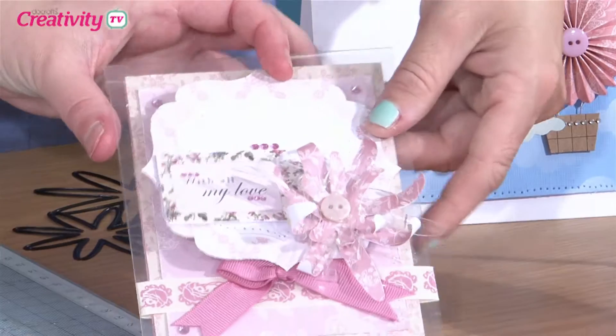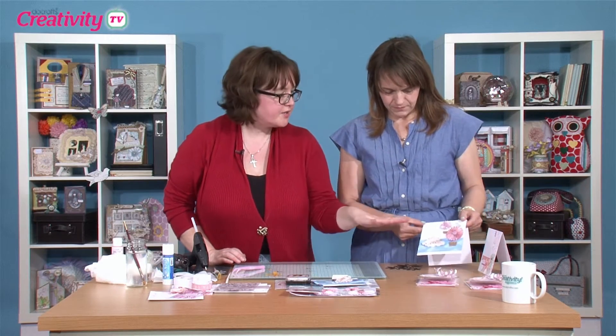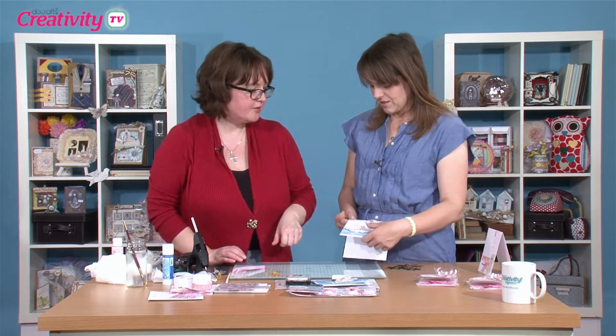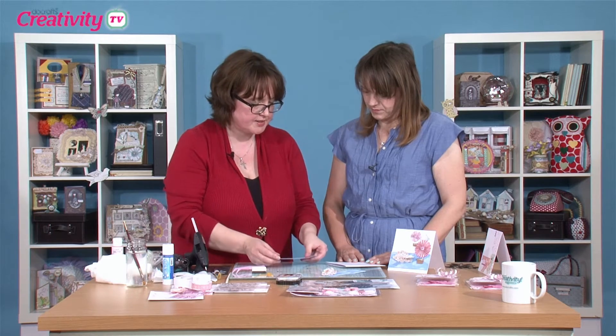There we go — that looks really lovely. Which one are we doing next? We're going to do the little pinwheel hot air balloons. This is adorable. I've got some blue textured cards here and I'm going to use this as a stencil.